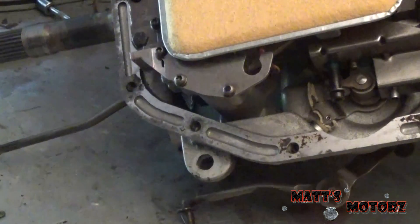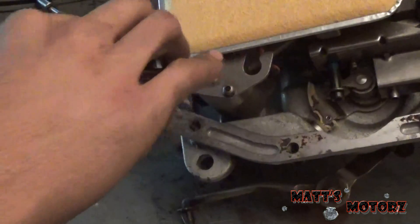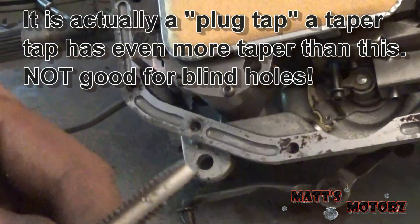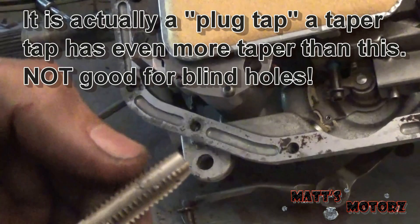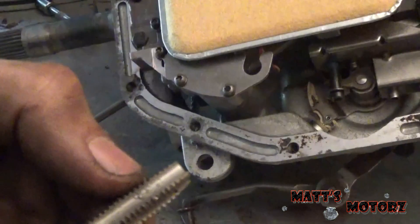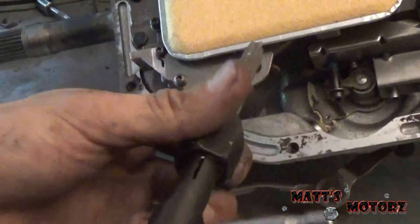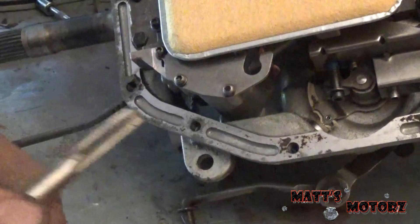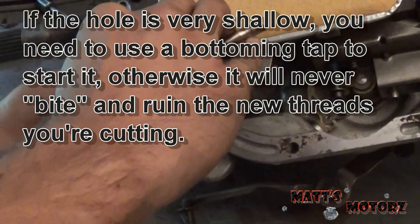Get those chips out of there. Now we're going to tap this 3/8. This is a tapered tap — notice how the beginning threads taper off and don't really start to bite until you get to the threads further down. This is a good tap to start things off with. If you want to get deeper into the hole you would use a bottoming tap.